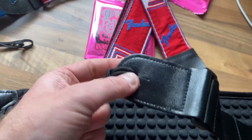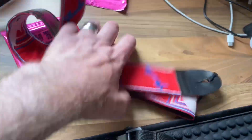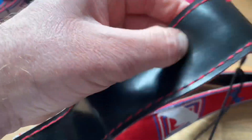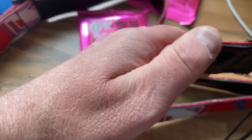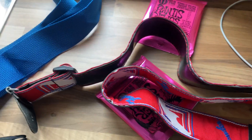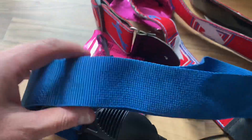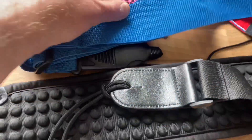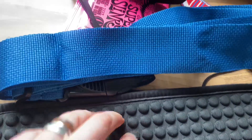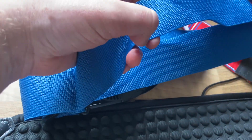I've got a Fender strap which, if I'm honest, I never used — they're very thin and sharp, and can dig in. If you're playing something like a Les Paul, which is a heavy guitar, it can really pull on your shoulder. If you think of that kind of material compared to this, this is very cushiony and soft — otherwise you end up with a cut in your neck type of thing.